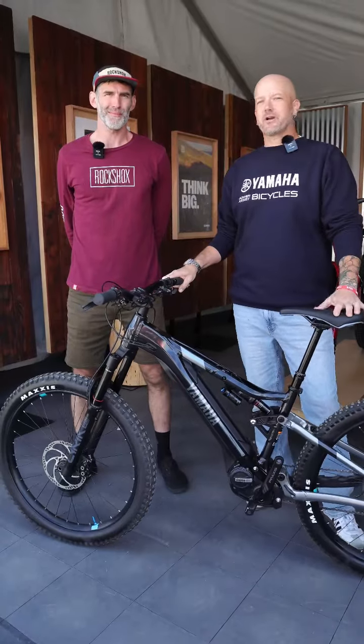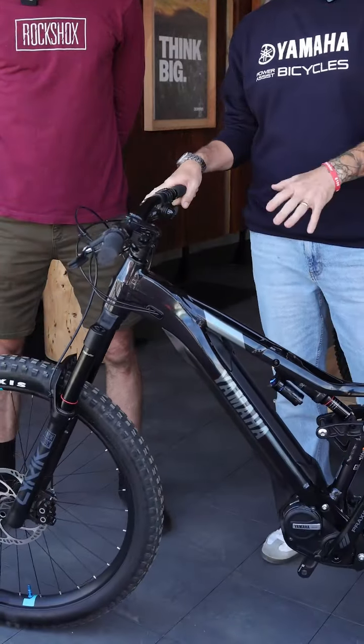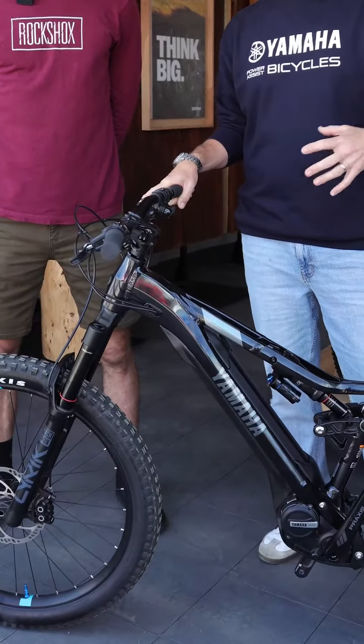Hey everybody, this is Drew with Yamaha. We're here with Chris over at the SRAM booth at the Lifetime Sea Otter Classic 2024. We're here with the YDX Moro 07, going through the specs, the components, everything on the bike — showing you the features, the benefits to you as a rider, and some cool tech you maybe didn't learn about from the bike shop or in the media.